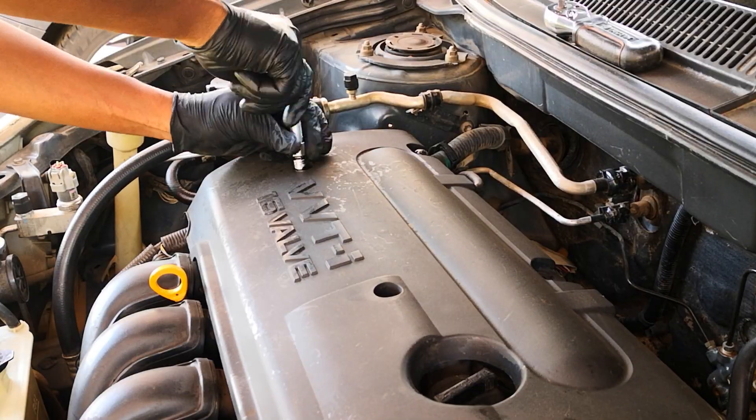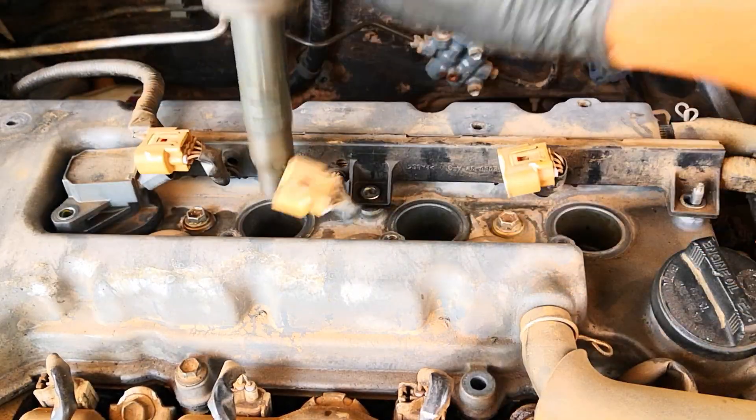Let's start by taking off the engine cover, ignition coils, and spark plugs from all four cylinders.